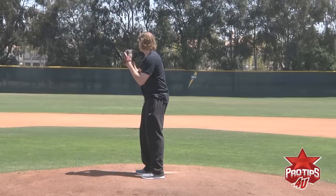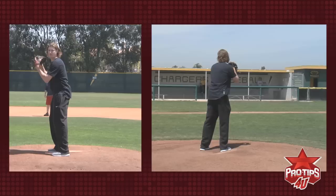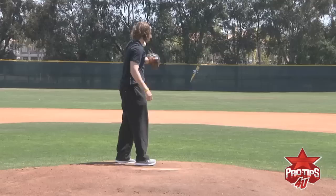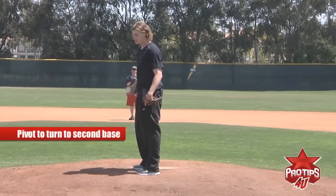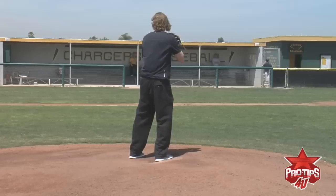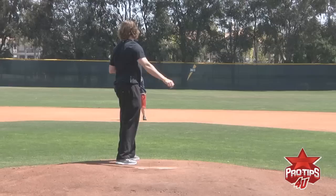Now I'm going to show you how to do an inside move. Same thing as before — check the runner. When you lift your leg, you're going to make it seem like it's going to be a pitch to the plate, so make everything as similar as possible. You're going to want to make your leg lift the same as if you were to deliver a pitch to the plate, but you're going to have to pivot to turn to second. While staying under control, lift the leg and set it back down. Your hips must clear — otherwise you're not going to be consistent out in front and the ball is not going to be there.